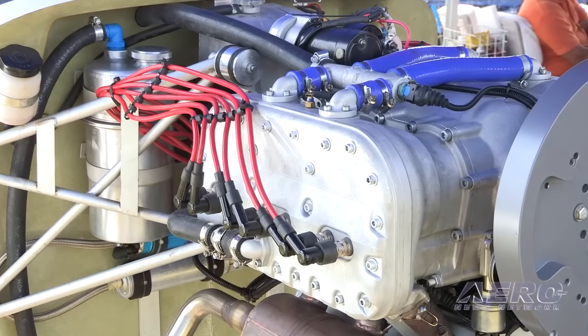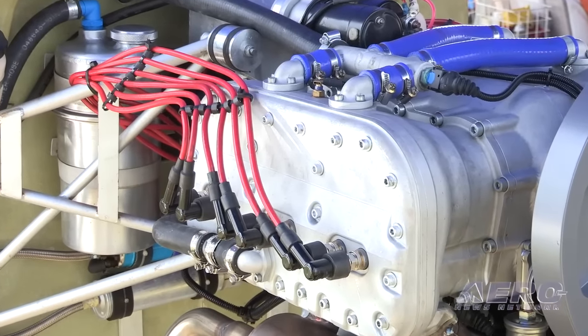So you're looking at the experimental and LSA market — does that mean the engine does not have to be certified? Well, the four-cylinder is ASTM certified. The six-cylinder is coming out and is an experimental engine right now. We plan on doing the certification probably the first of the year, and by March or April next year at this show, we'll probably have the certification done for it.